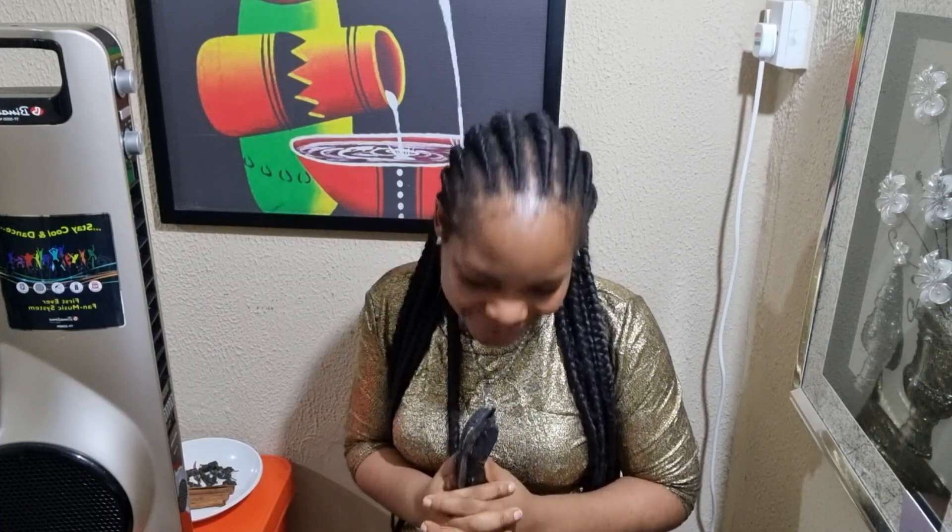Thank you so much for watching. I really do appreciate you. It's none other than Gloria Chizio — thank you.